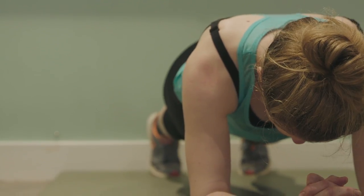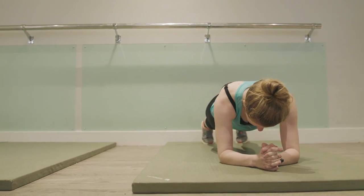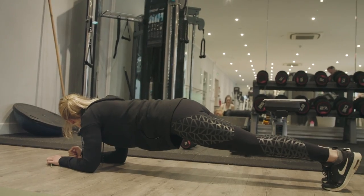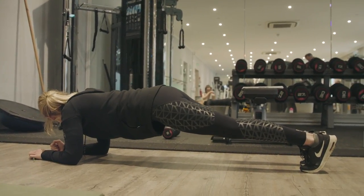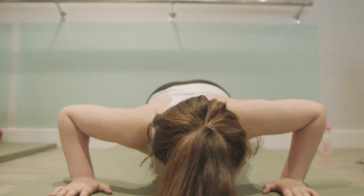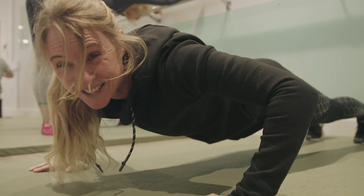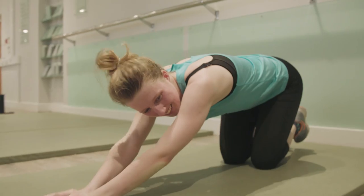Everyone loves a plank. The correct form is to have a nice straight back, and to really be squeezing the lower abs and all of your stomach in. Squeeze and use your glutes. You want to pace it with breath and choose when to turn on each muscle to try and keep yourself there for four minutes. Ten seconds left.